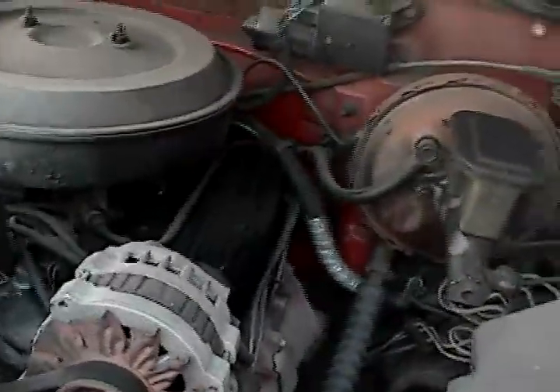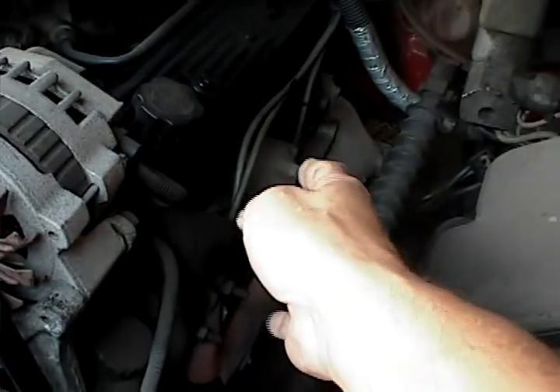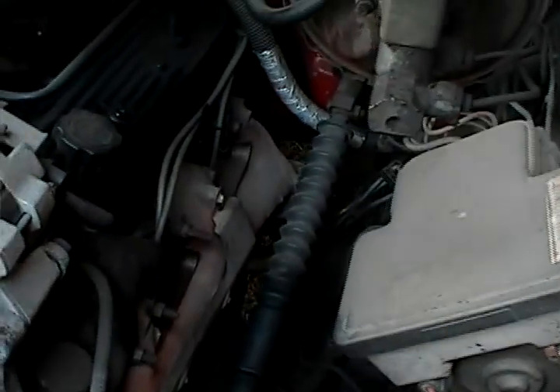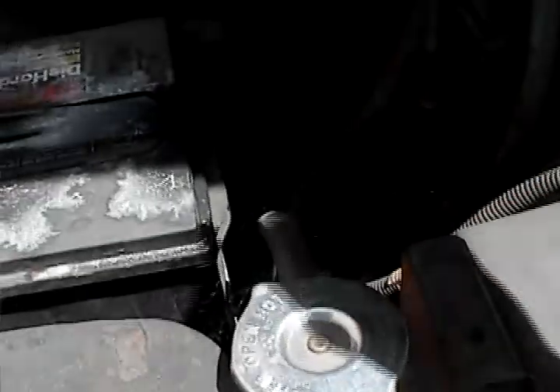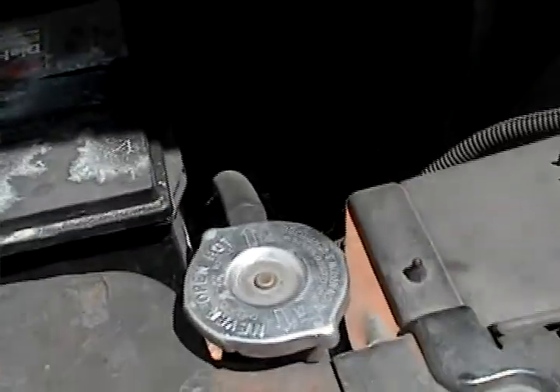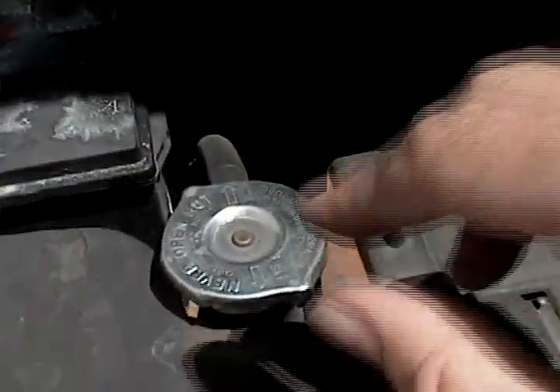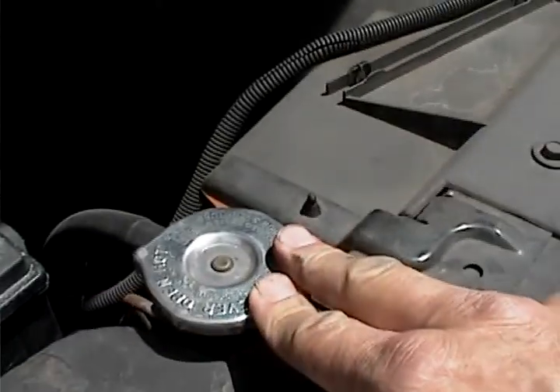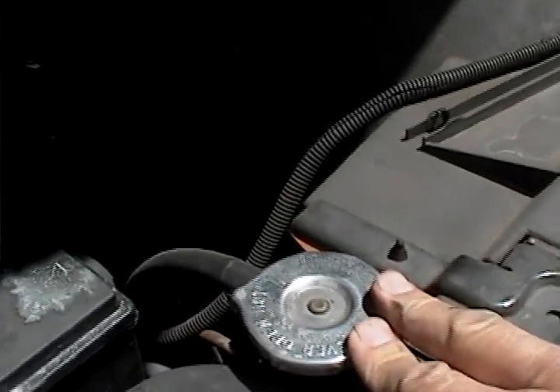That's pretty much it. You want to be careful of the areas in here because it gets really hot — these are exhaust manifolds. When you check the water in the radiator, be careful when you take off the cap because there may be pressure built up and it could come squirting out and burn you. So be very careful.